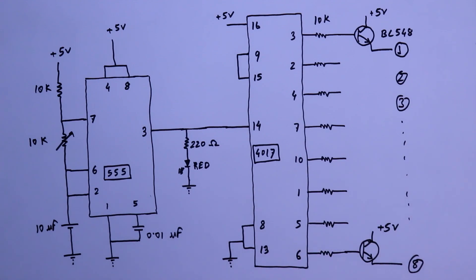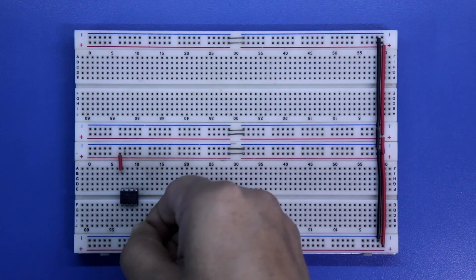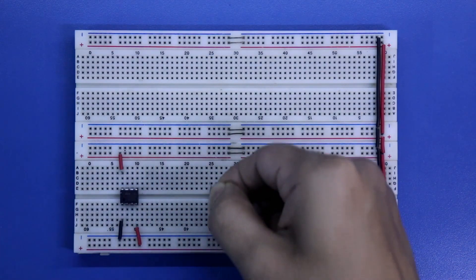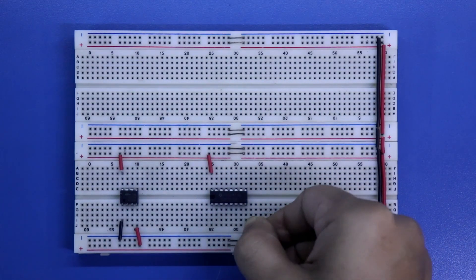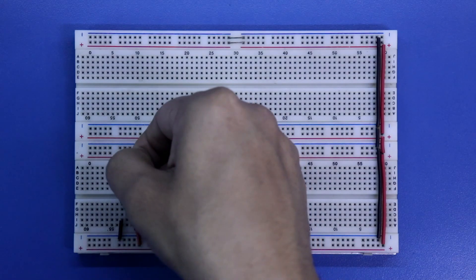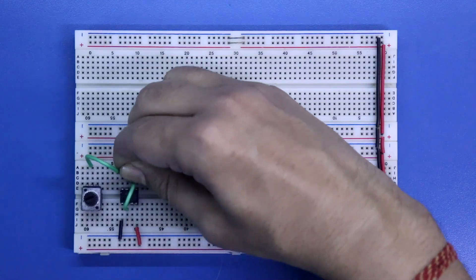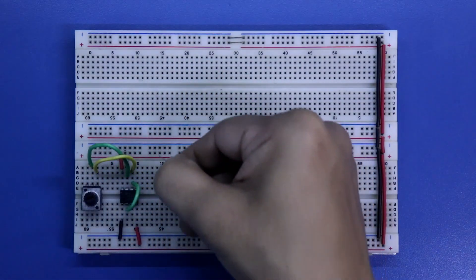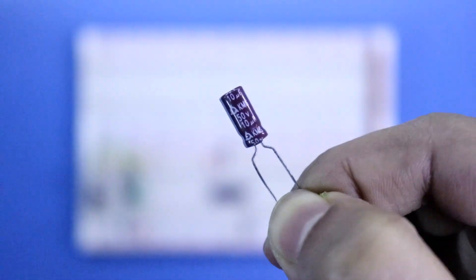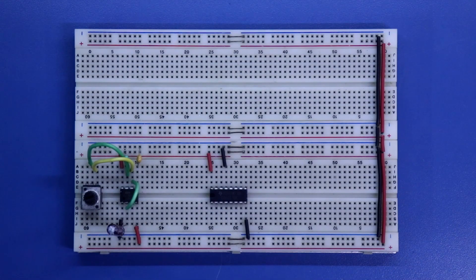I will make this circuit on a breadboard. For 555 IC, pin 4 and 8 are connected to the positive rail, pin 1 to ground. For CD4017, pin 16 is connected to the positive rail, pin 8 and 13 to ground. Pin 6 and 2 are connected together. With pin 7, a 10 kilo ohms resistor is connected to the positive rail, along with a 10 kilo ohms potentiometer with the middle pin to pin 7 and one side pin to pin 6. With pin 5, a 0.01 microfarad capacitor is connected. A 10 microfarad capacitor is connected to pin 2 with its negative to ground. Pin 3 of the 555 IC is connected to pin 14 of CD4017, and an LED with its resistor is also connected to pin 3.